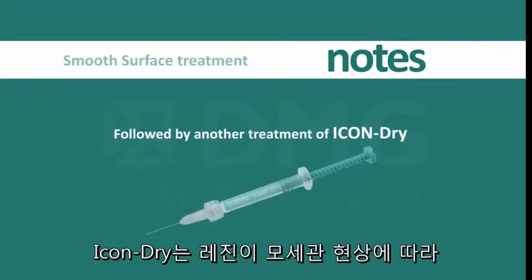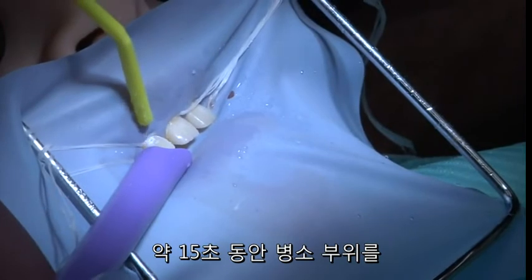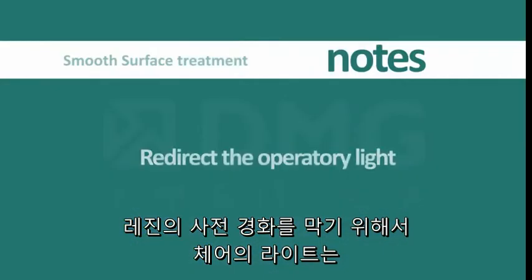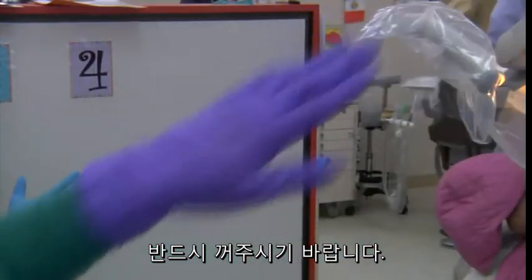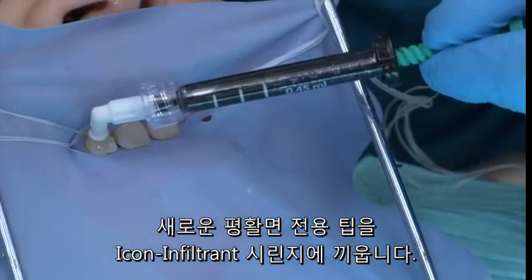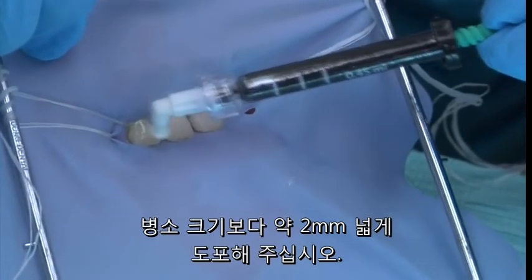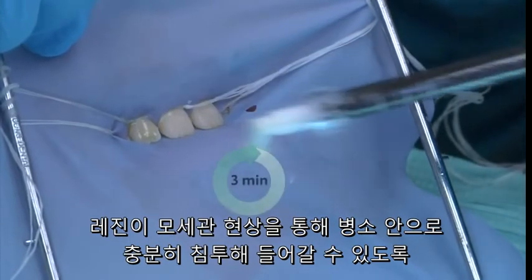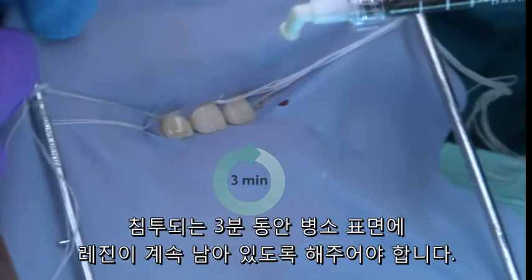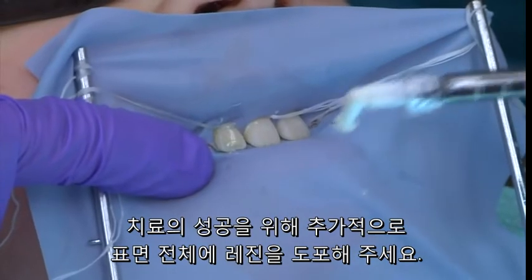Following any additional etch step, another treatment of ICON Dry is necessary for the capillary action of the infiltrant to occur. Thoroughly dry the lesion with oil-free and water-free air for 15 seconds. It is recommended at this point to turn off or redirect the operatory light so as not to prematurely cure the material. Place a new smooth surface applicator tip onto the syringe of ICON Infiltrant. The resin is extruded from the applicator tip two millimeters beyond the margins of the lesion. The infiltrant is allowed to sit over a three-minute period while the resin penetrates into the affected area via capillary action. Be sure that the lesion surface appears wet at all times during the three-minute infiltration, and if necessary apply additional infiltrant.